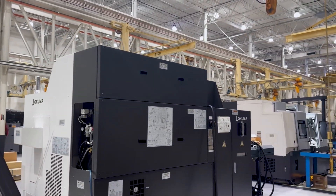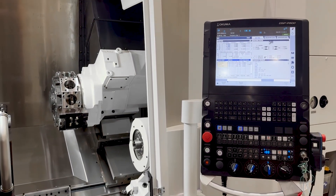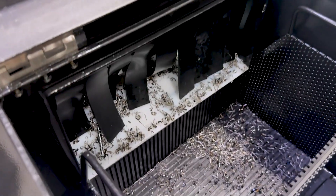This lathe gives you an advantage from any angle. And it's all in your command with the proprietary OSP P500 control. Efficiency in every parts cycle.